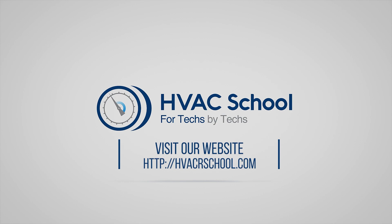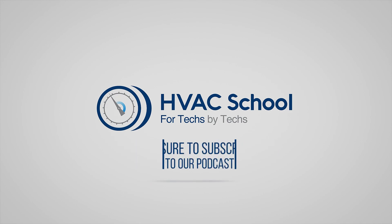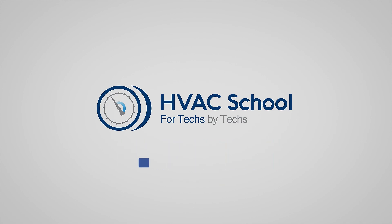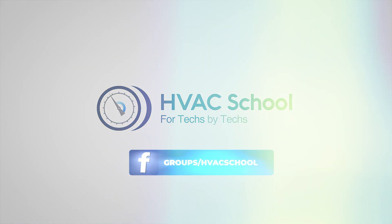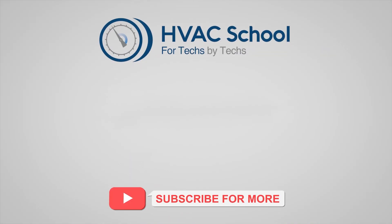Curious for more knowledge on the go? We've got you covered. Tune into the HVAC School podcast, available on all your favorite podcast apps. And while you're at it, join our thriving Facebook group. Also, don't miss out on our free mobile applications, available for both iPhone and Android. We're all about community — for techs, by techs.